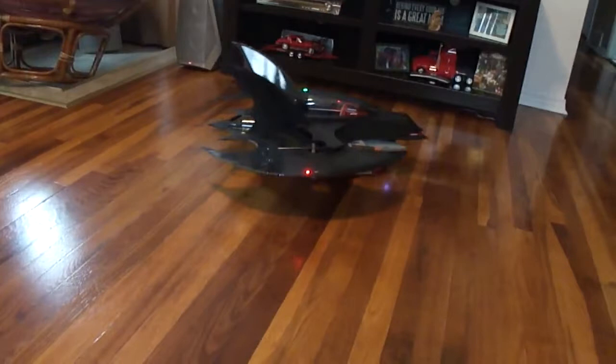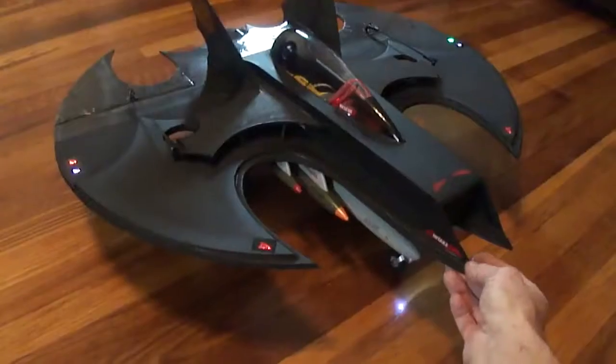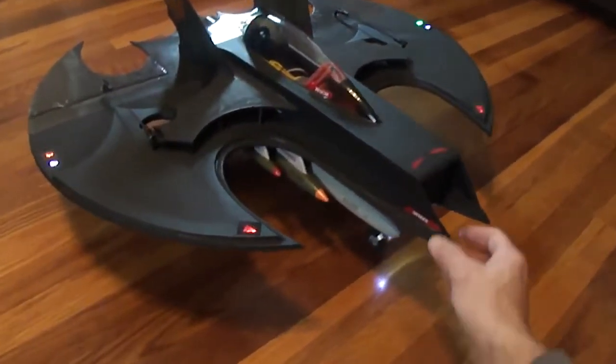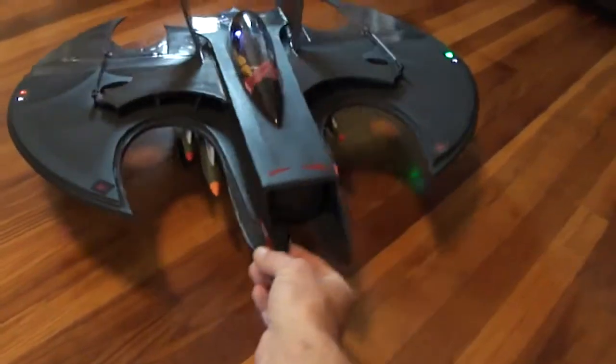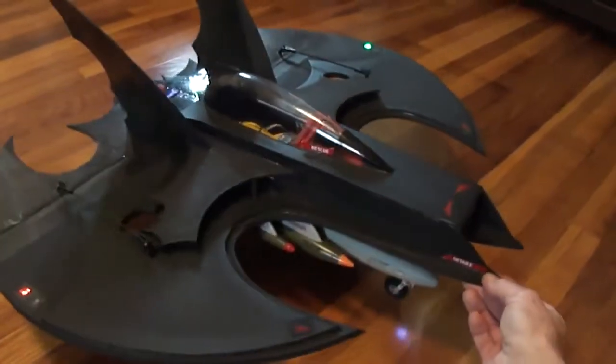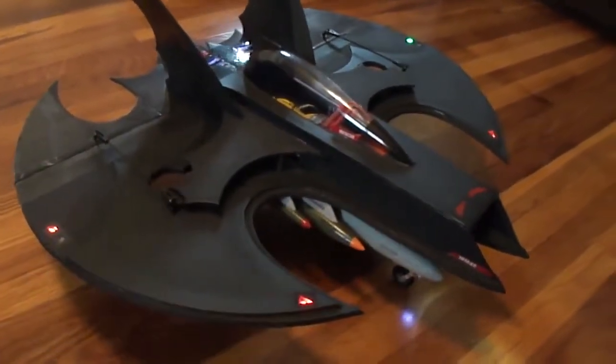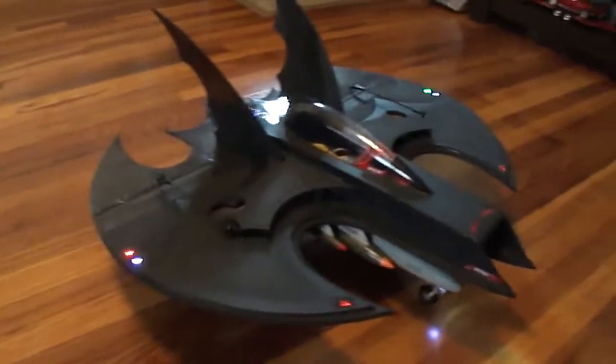What's up, you guys? I just finished up my Batwing build. I'm running a Dr. Mad 68mm 10-blade fan, running on a 6-cell battery. Got three 9-gram servos — one for the steering, two for the Elevon.